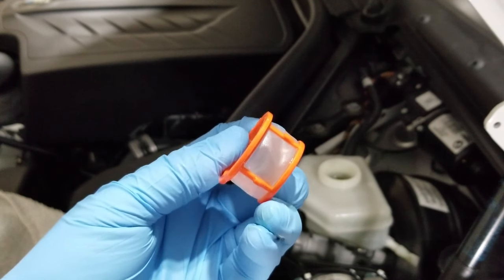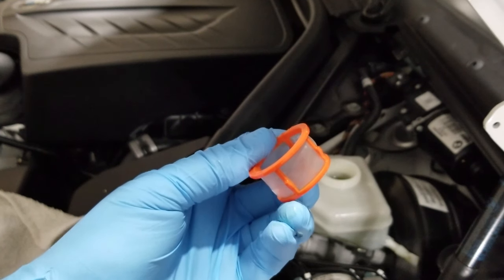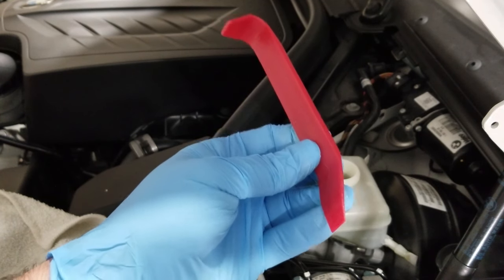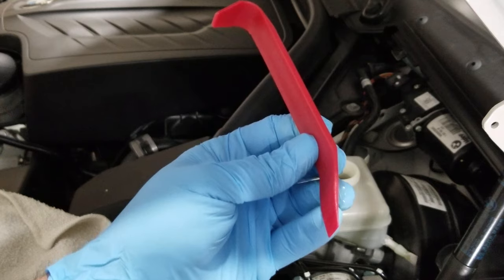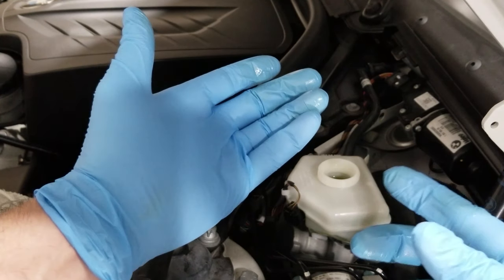Aside from jacking your car up, removing this little basket is probably the most difficult thing of this whole process. Anything that touches brake fluid I'm gonna set aside so I remember to clean it before I put it away. And since I got brake fluid on my gloves, I'm dropping the gloves and switching to new ones.